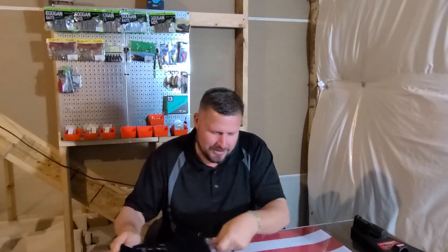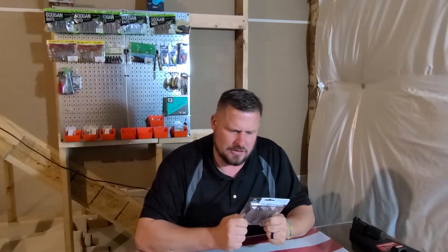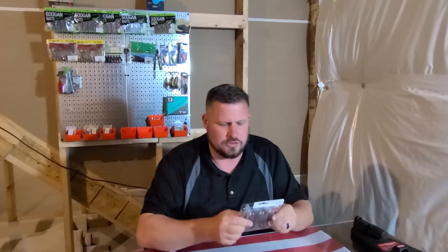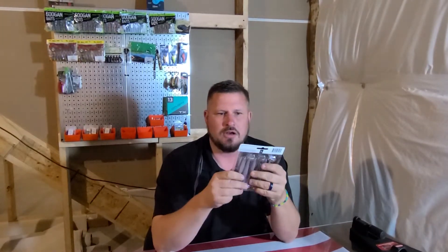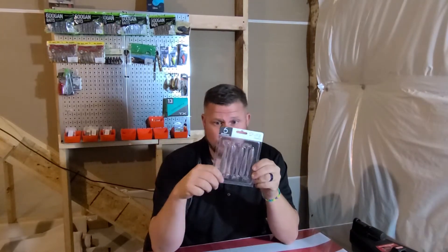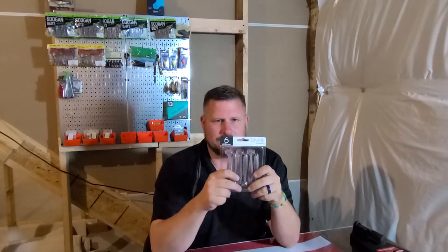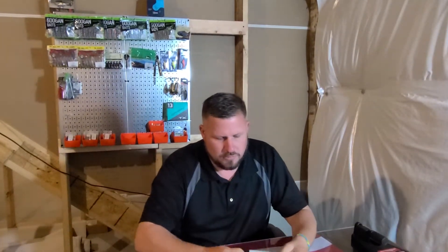What's next? We have the Divine Swim Baits — I think this is a 3.8. This is called Clearwater Rose. This should be a really good color. I have some muddy areas that I could really fish these around in. They always say match the hatch — this does it for me here. I'm excited to use that. Everybody knows Sixth Sense, and they work.